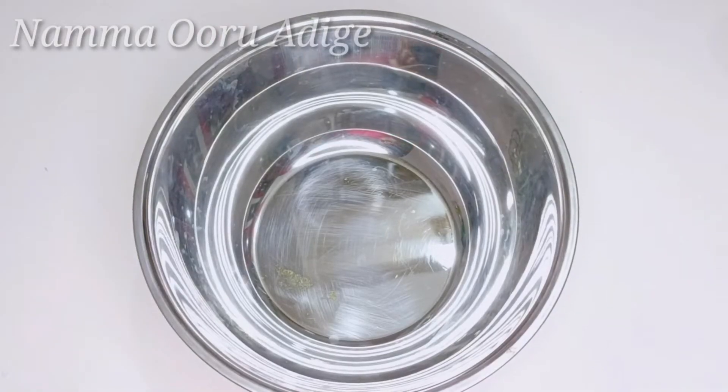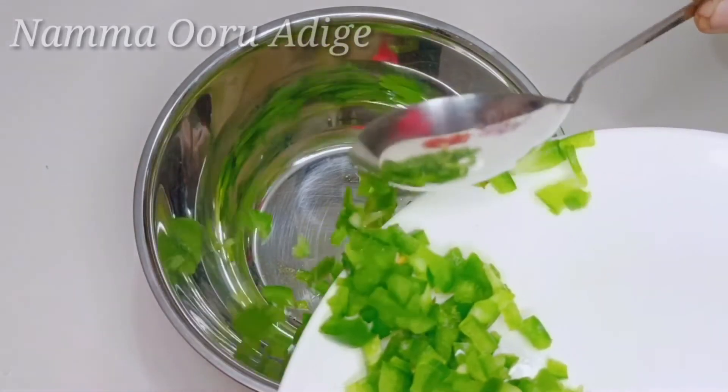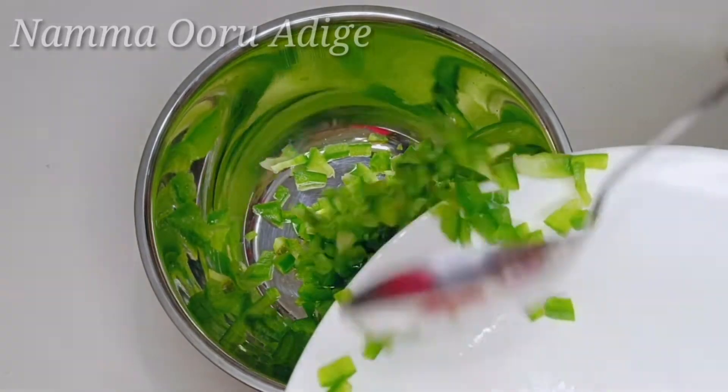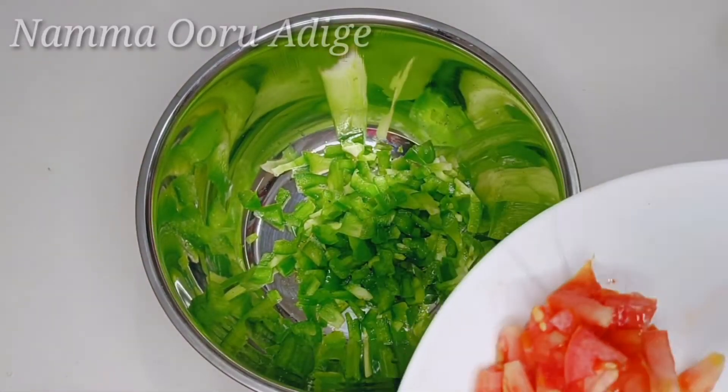First, we will cut it. Let's cut the capsicum and prepare the corn. Then, add the tomato.